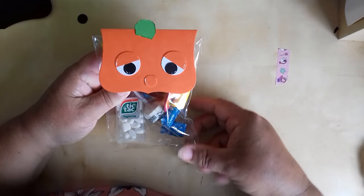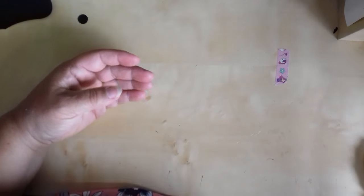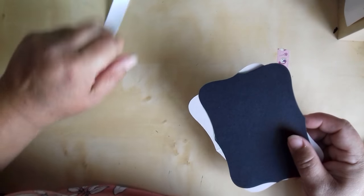Hello! The other day I showed you how I made these bag toppers. I said I would come back and show you how I made the ghost and the Dracula one, so I'm going to show you the Dracula one today.